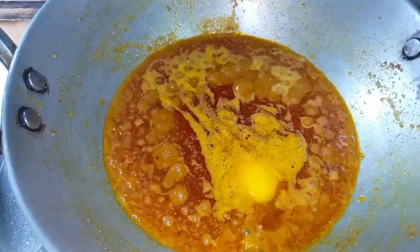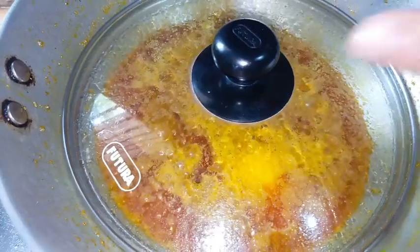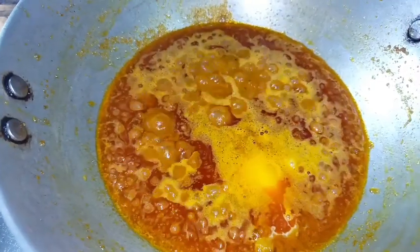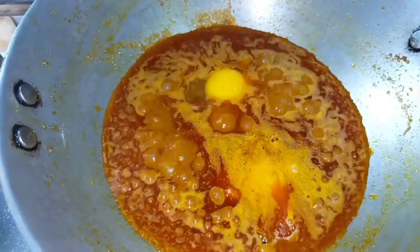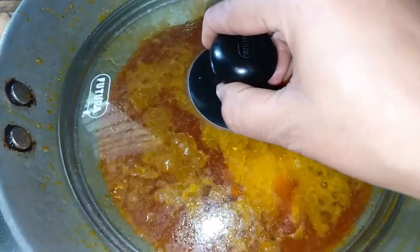I need to make nuts, but I don't need to do any more. I also need to make a nut — you should do the nuts. I'll do a nut. I need to make a nut.